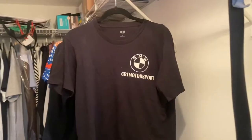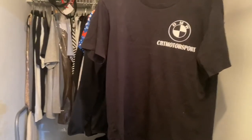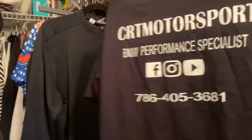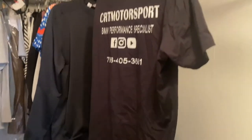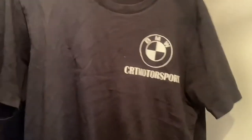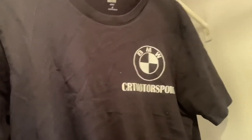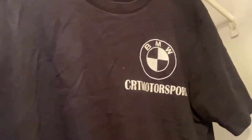Thanks for watching — comment, like, and subscribe. One more update: I finally made shirts for CRT Motorsports. They'll be online on the website, or in the meantime you can reach me through Instagram and PayPal me to get one sent out. Here it is — I wanted to keep the design simple with the BMW logo and colors. My next-door neighbor makes them; I buy the shirts at Target, not Gildan, since I've had fading issues with other brands in the past. Let me know what you guys think of the design!